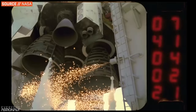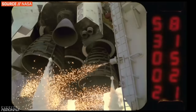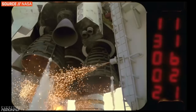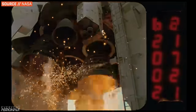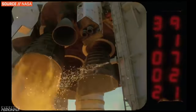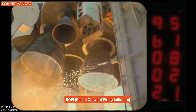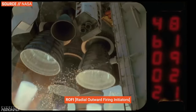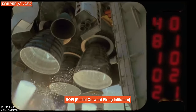This is why you see those giant sparklers lit before Space Shuttle, SLS, or Delta IV Heavy launches. It's not to light the actual engines and start combustion — it's to burn off the gaseous hydrogen that will exit the engine during the startup process before main combustion chamber ignition. These are called Radial Outward Firing Initiators, or ROFIs. They're just preventing a large cloud of hydrogen from gathering and potentially detonating, which could be very, very bad.